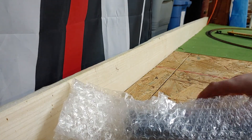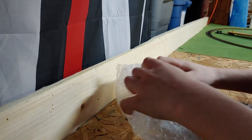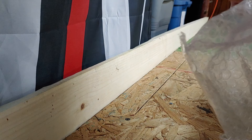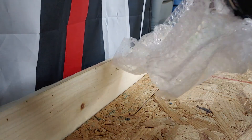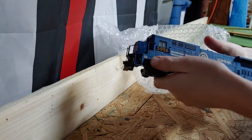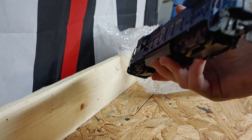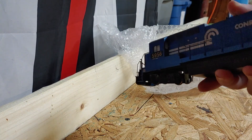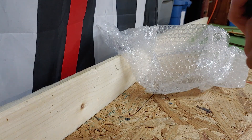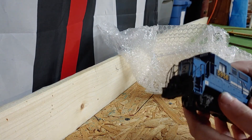Oh yeah, I remember buying this — a Walthers Mainline Conrail dash-8. Nice, it's weathered too, very nice looking. It's a double truck system; I believe it's called a B unit.